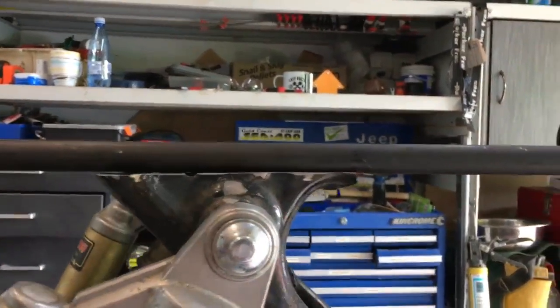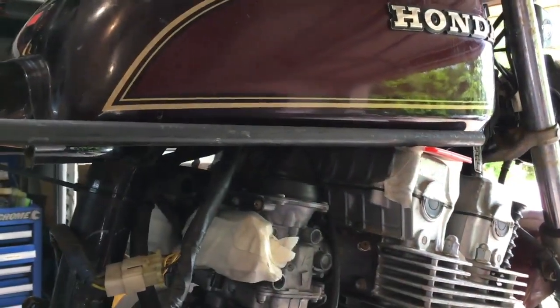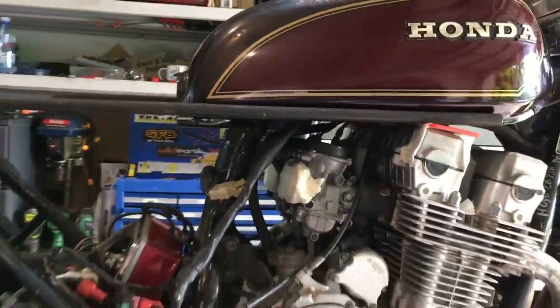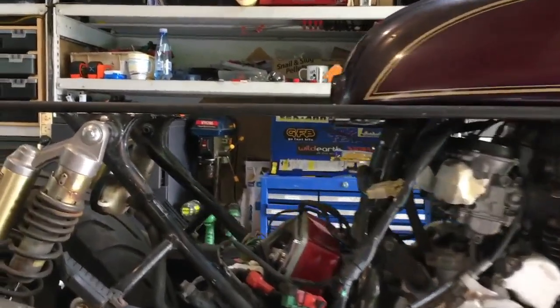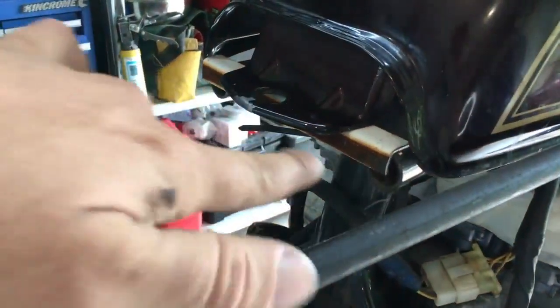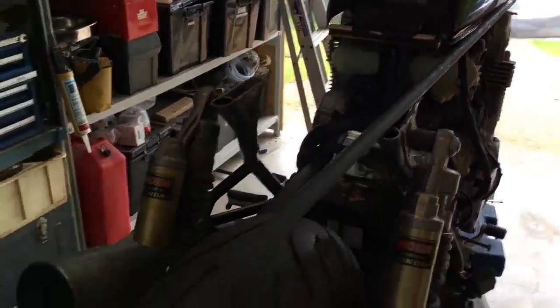That cut is absolutely spot on and it runs the bottom of that tank. The stripe on the tank is a bit of an illusion — it throws you off — but it's sitting almost spot on from the bottom of that tank. I still need to manipulate the height of the tank a little bit at the back, like a couple of mil, but that's nothing. I've just got to figure out the size of the tube I'm going to use, how I'm going to attach it inside there, what angle I want to put it on to get the shape of the seat, and then I've got to somehow get a hoop at the back. It's coming along.